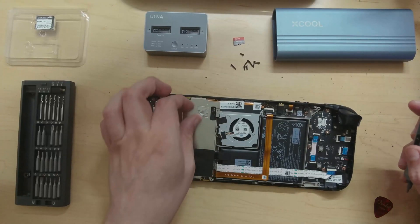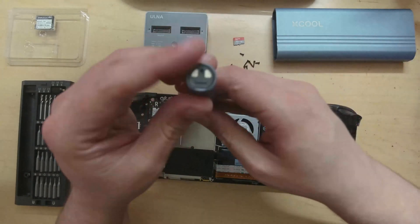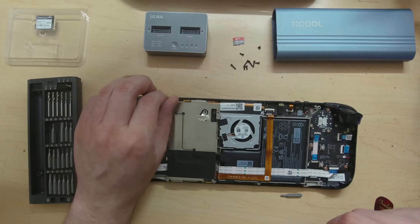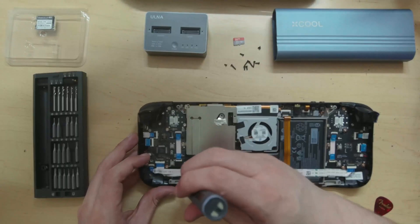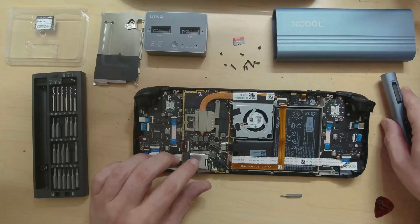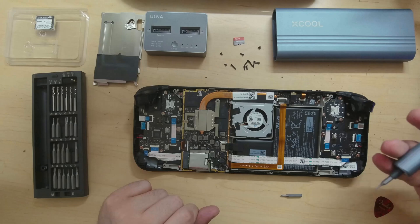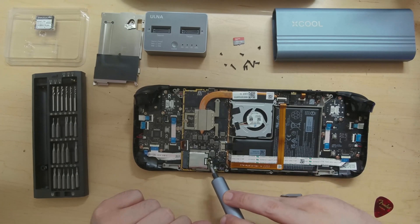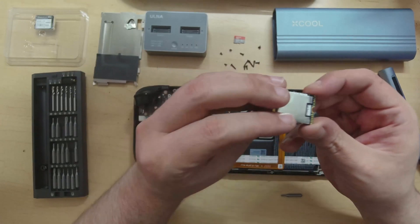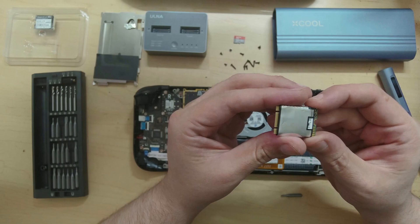Now we need to take off the heat shield, so let's peel that back and open it up. We'll take this screw out and place it aside — you may need a smaller drill bit for some of these screws. There's one more screw at the bottom, and now we can gently pull this off and see our solid state drive. We'll pull the power cable out, hit this screw, and it'll pop right up so we can pull the drive out. The heat shield comes off the old drive and goes onto the new one.